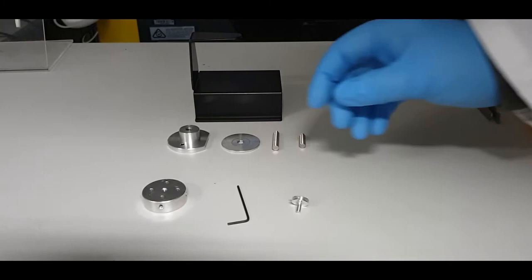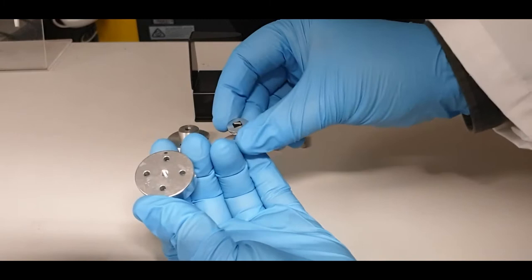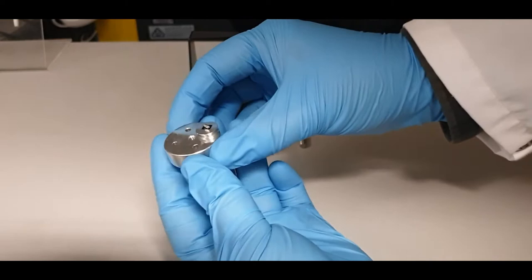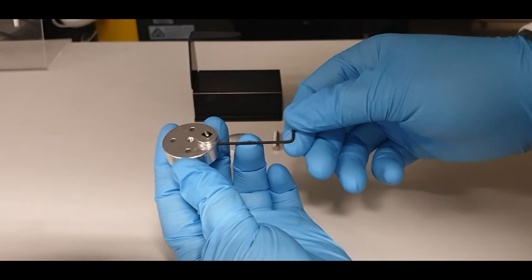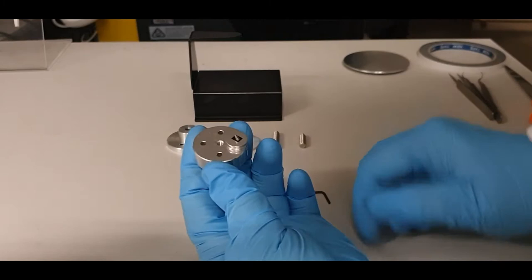To mount your sample using the pin stub holder, take the pin stub holder with your sample already mounted on a pin stub, drop it into one of the holes, and then with the allen key, insert it into the grub screw and gently tighten it until you feel resistance. Once you feel resistance, do not over tighten — just finger tight to make sure the grub screw holds onto the pin stub.